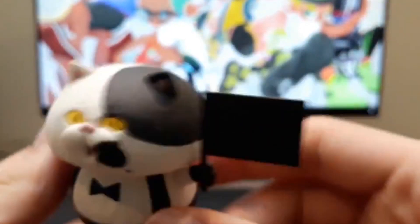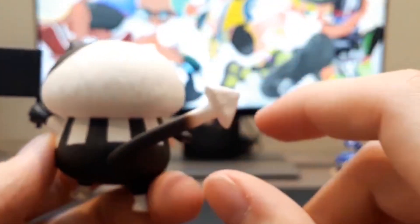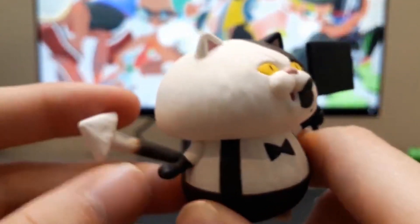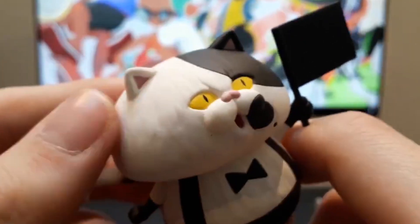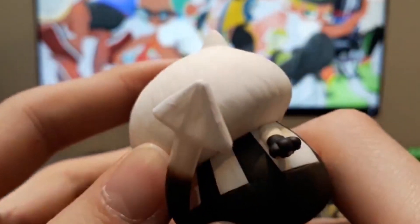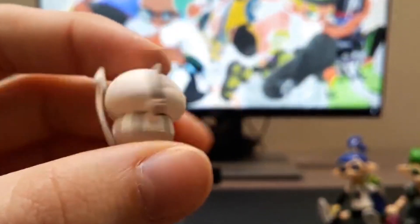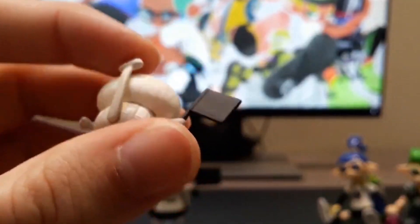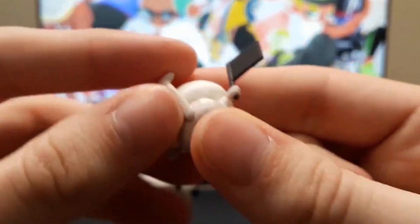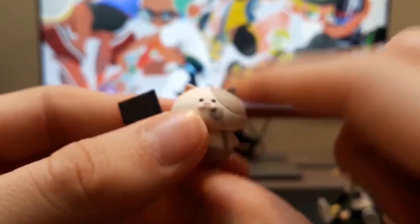Next, we got Judd from Splatoon 1 and 2. Even the detail on this smaller thing in the set is amazing. You can feel and see the texture of the fur from Judd being a cat, of course. Baby Judd, Little Judd - once again, so much detail just on even this little one. Does the tail go up and down? Oh wow, you can even move the tail on Little Judd, which is amazing.